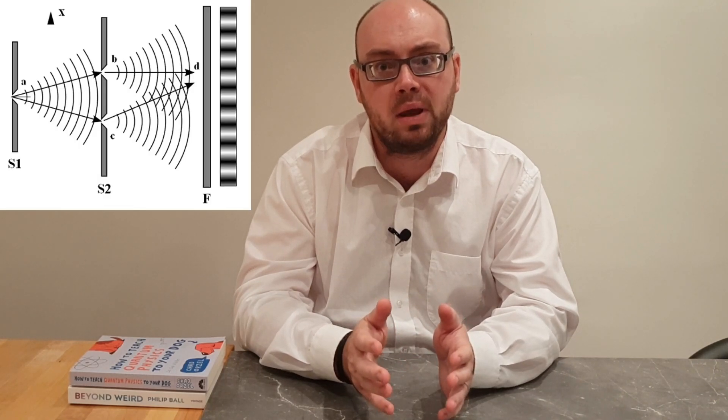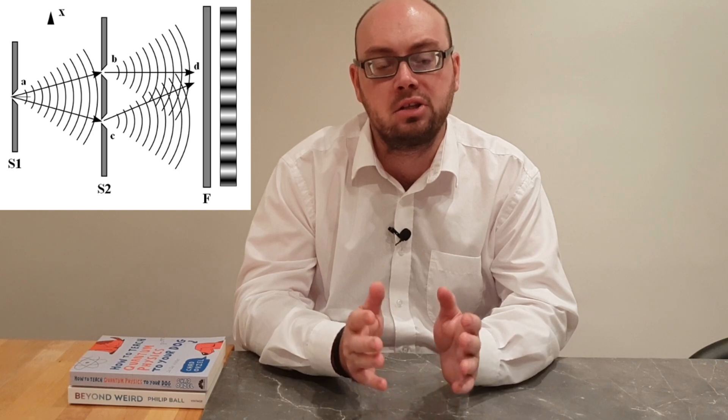The interference experiment by Thomas Young, otherwise explained as the double slit experiment, can demonstrate how light operates as both a particle and as a wave.